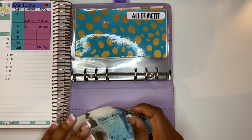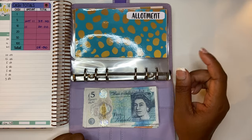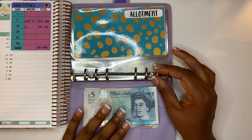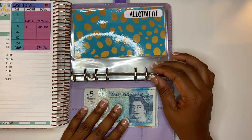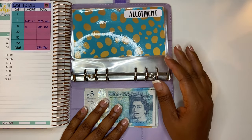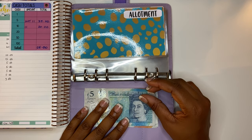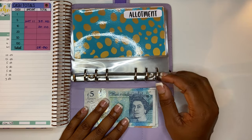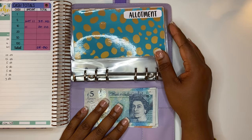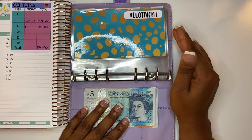So we are back for another cash stuffing video. Two things to start off with. This video is very late — I'm filming this on the 15th of August. I usually try to film my cash stuffing videos at the beginning of the week, but this week has just been a bit of a nightmare. Also, we are filming this late in the day. I usually film first thing in the morning, but I have to leave the house really early tomorrow to take my daughter to a training session.